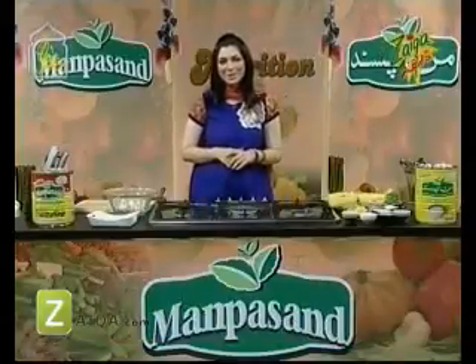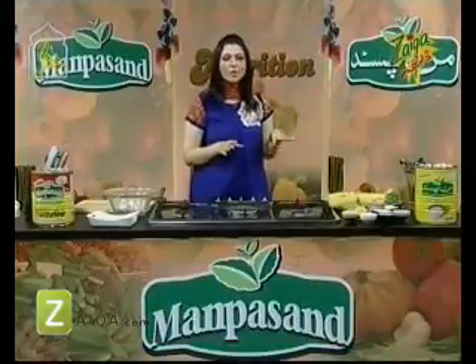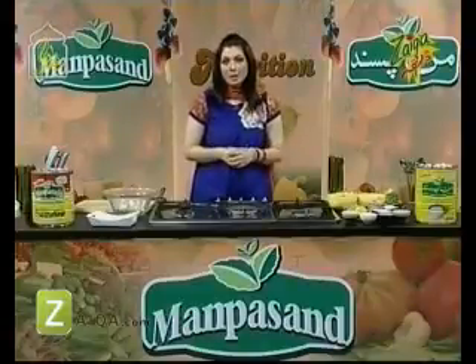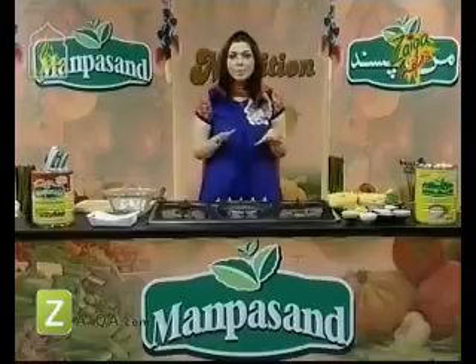Hello, Assalam-Alaikum. Welcome to my show, which is about nutrition. Today we will tell you about nutrition and we have a very interesting recipe and very interesting items which we will discuss — basic and important.